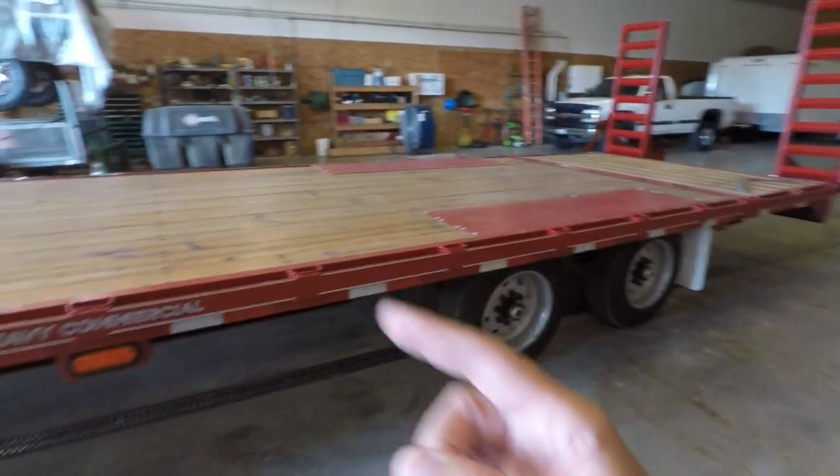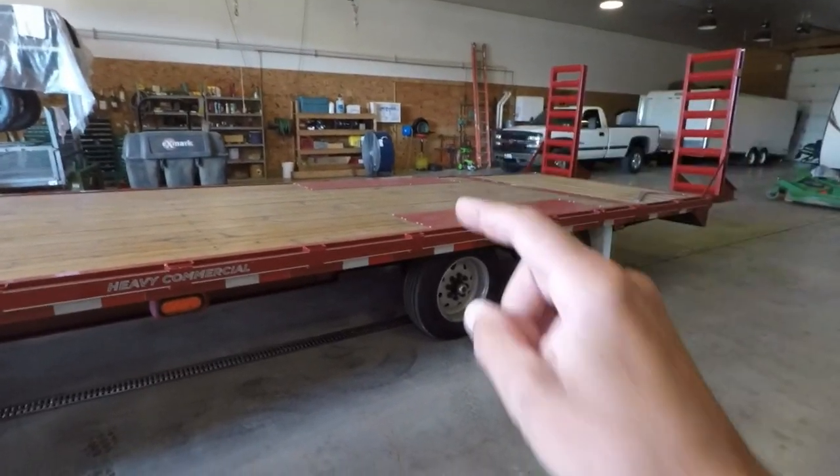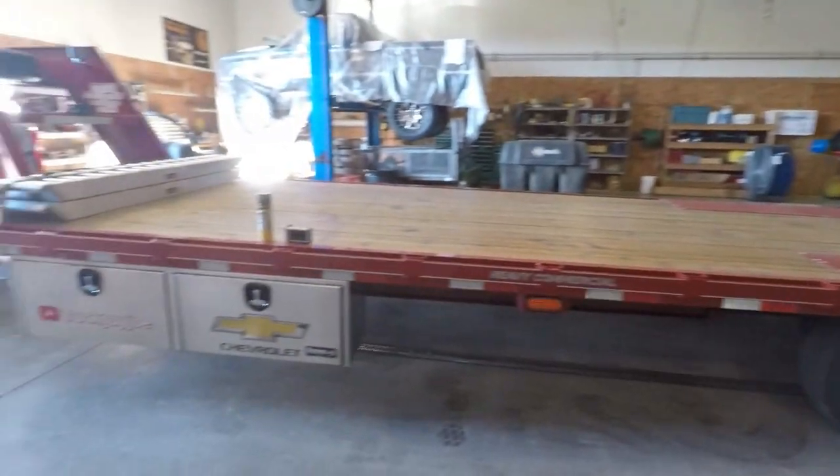I'm going to pull the trailer outside eventually because I want to show you some stuff underneath, and we're going to need a little more light to do that. So when we get outside, I'll show you a closer look at the trailer. Let's talk about the toolboxes.